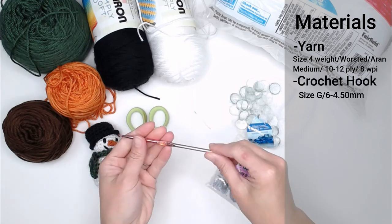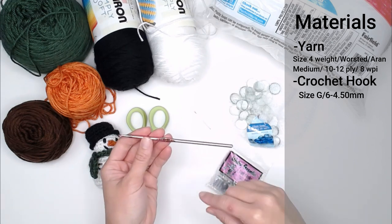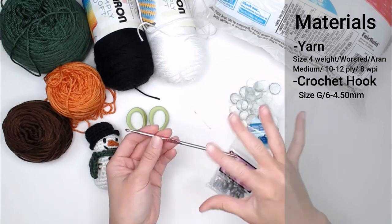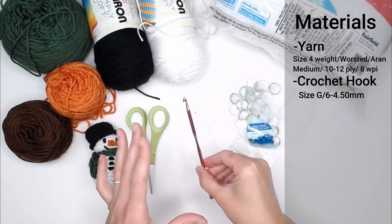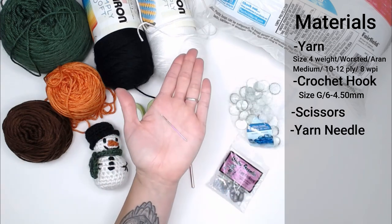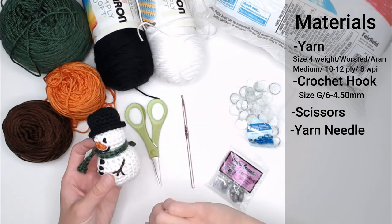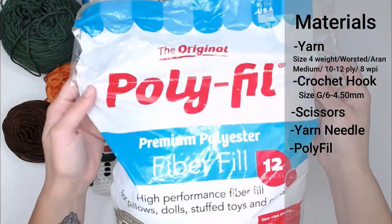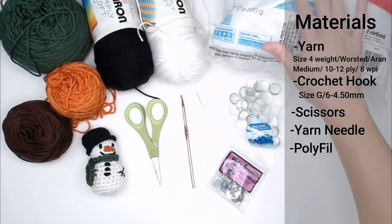You're going to need a crochet hook size G6, or 4.5 millimeter. I've also seen size G hooks in 4.25 millimeter, and if you have either size, you're fine — the variance is not going to be very noticeable at all. You'll also need a pair of scissors and a yarn needle or tapestry needle to weave in your ends, attach pieces, and add your details. You'll need polyfill or any stuffed animal stuffing — I favor premium polyester polyfill because I like how it fluffs.